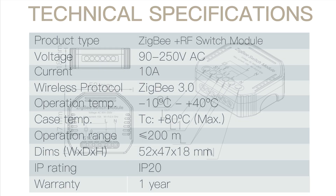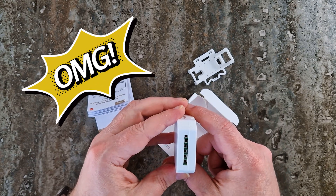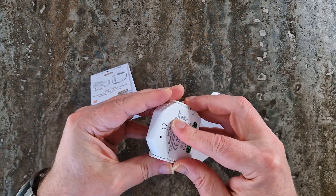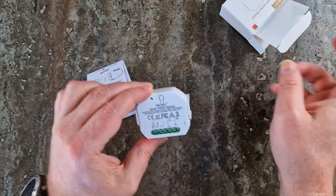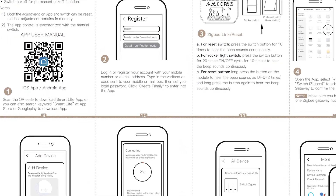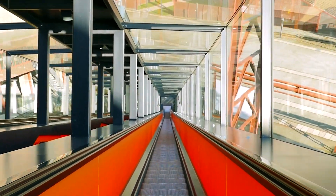The dimensions are 52 by 47 by 18 millimeters, small enough to fit inside a junction box behind a switch. It has six terminals — the manual is a must-read here. There's also a reset/pairing button on the switch. The mounting clip is made of plastic, but it holds the switch module securely in place. As for the manual, I prefer using the electronic version. You'll find a link to the English manual in the description. If you need it in another language, check out the Moes website. Now, let's move on to installation.